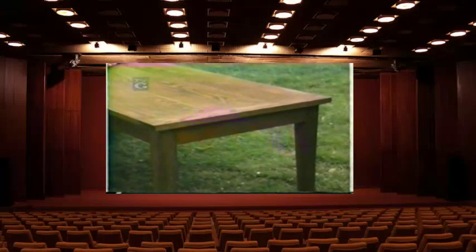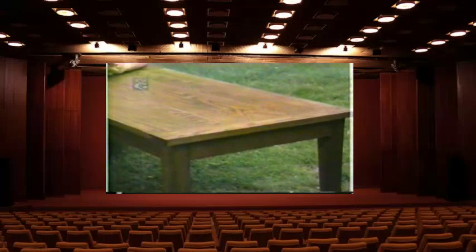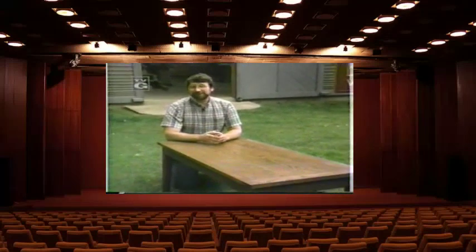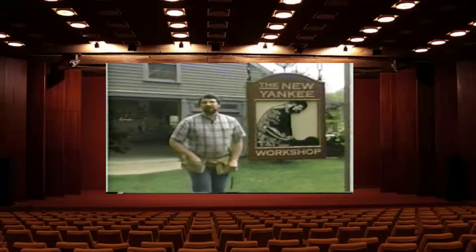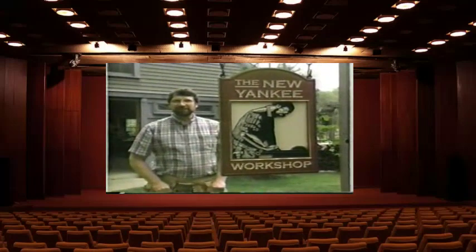Today we'll build this Old English country coffee table. But there really is no such thing as an old English coffee table — it's a relatively new term. They didn't exist a hundred years ago. But that doesn't stop your favorite English antique dealer from making one up for you. We'll show you how they do that and how we made ours, right here on the New Yankee Workshop.